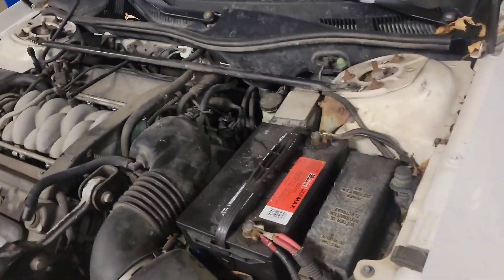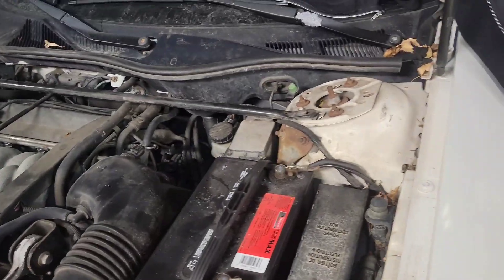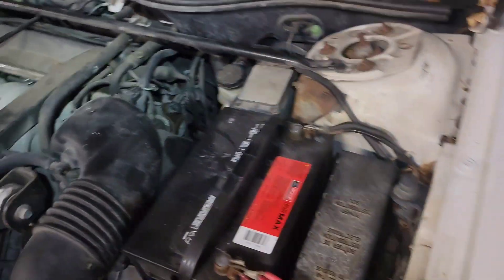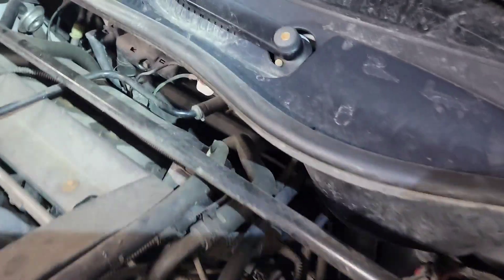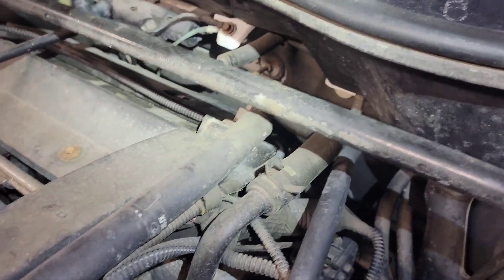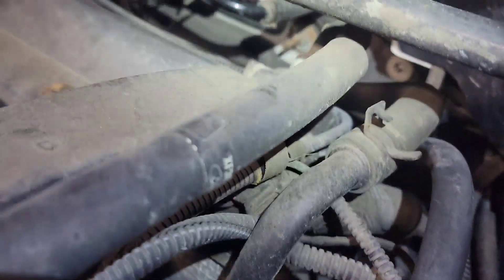What we have here is a P0171 and a P0174 code. Those are lean codes, and when you have both banks lean, you've got a vacuum line or something somewhere that's sucking in unmetered air. I'm looking at the back of the engine right here at the vacuum lines.